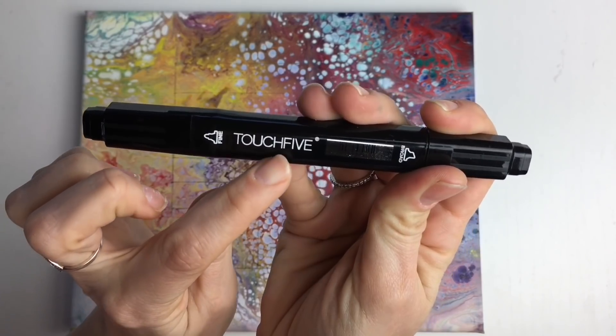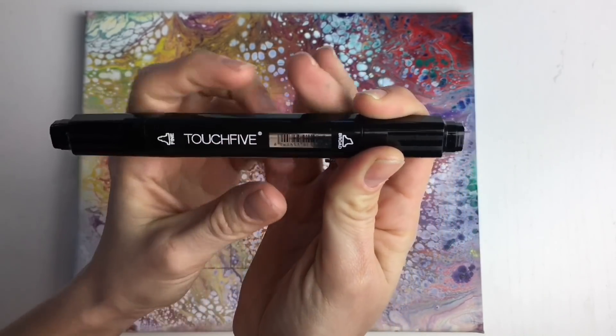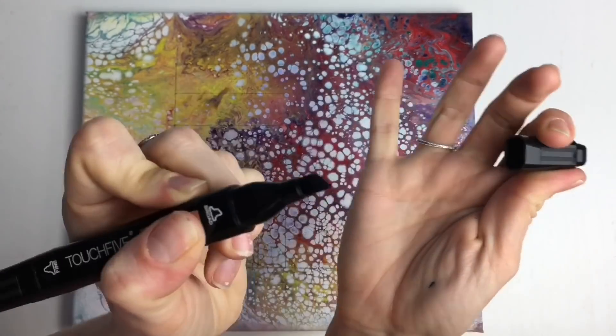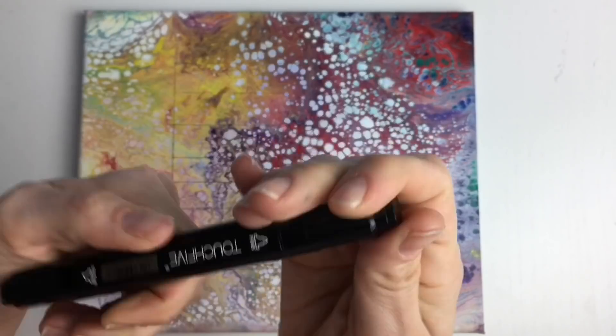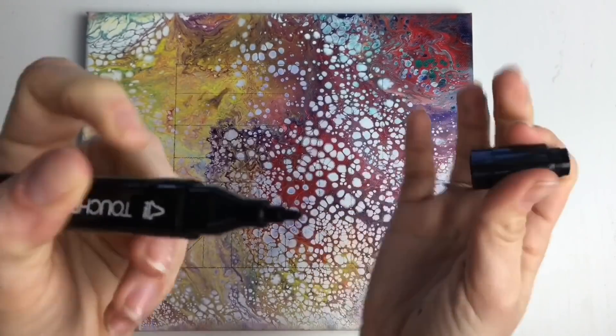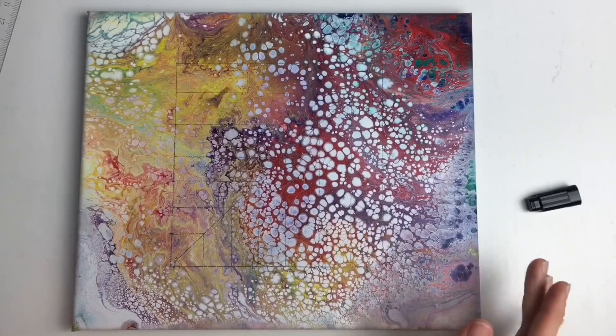For that I will be using my alcohol ink based pen. I bought this at a local art shop but you can order these online. It has got two different tips — one is bigger and the other one is smaller, which is great for this case. Let's start creating the hole.